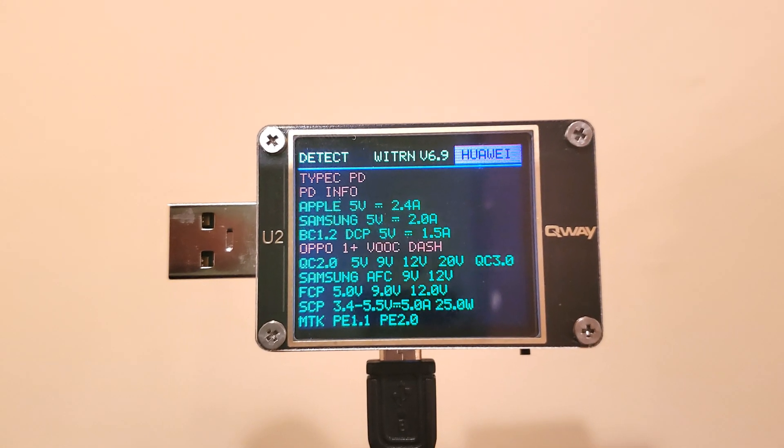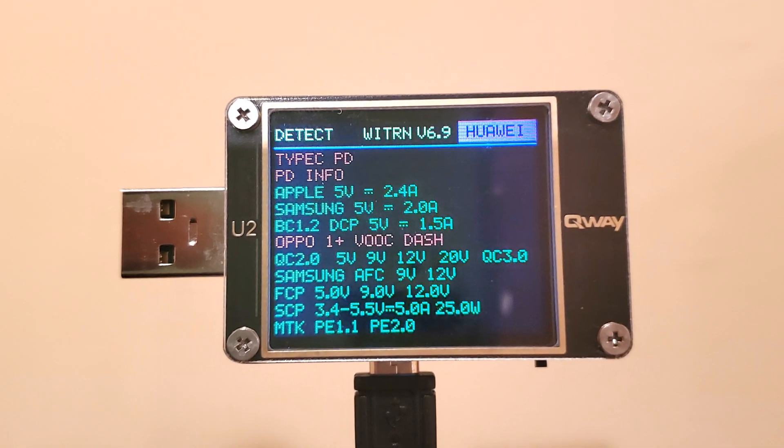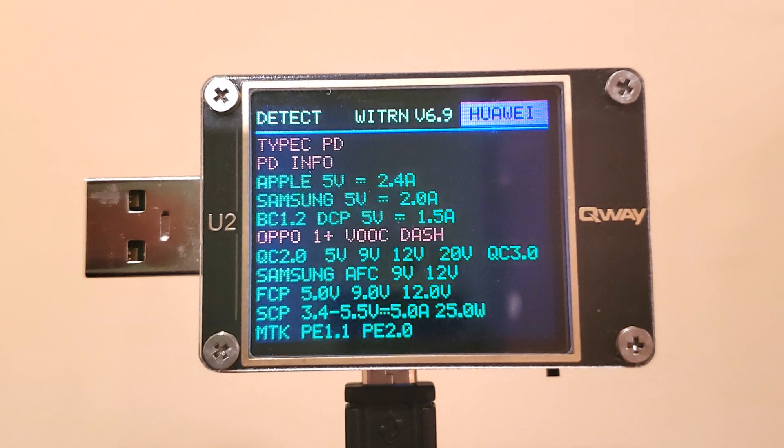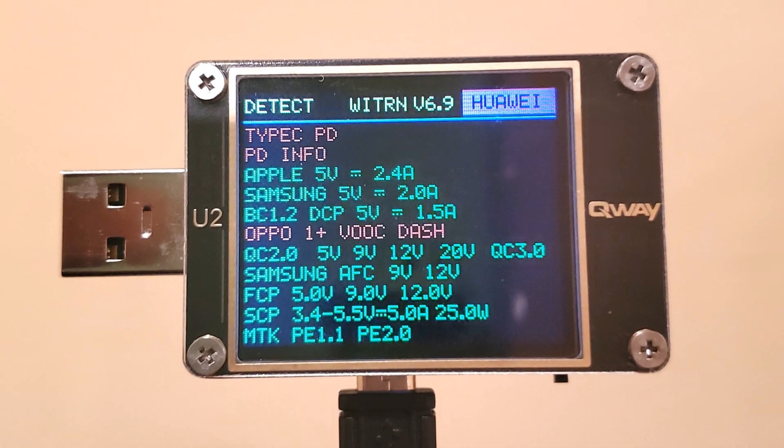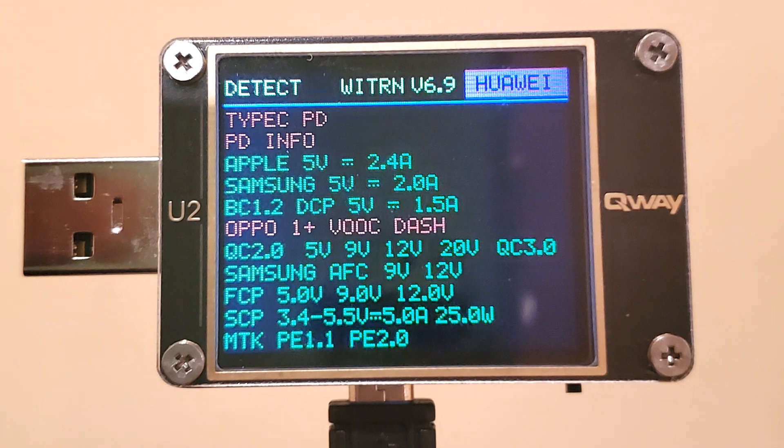The USB-A port supports the full 12 watts at 5 volts, 2.4 amps of normal charging for Apple and similar devices, along with Qualcomm Quick Charge 3.0 and other proprietary modes like Samsung AFC at 9 to 12 volts, FCP at 5, 9, or 12 volts, and SCP 3.4 to 5.5 volts, up to the rated 30 watts.